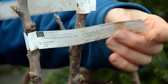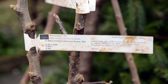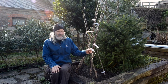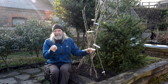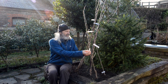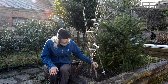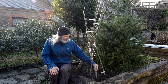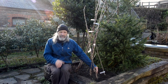After the words 'Egremont Russet' there's a slash and it says M26 — which in Britain is also a motorway, but it happens to be a rootstock. The rootstock is essentially the bottom part of the tree and has particular qualities, one of which is the size or the vigour of the tree. When we're planting a tree, we need to know how much space we have and how big it's going to be.